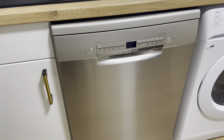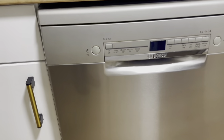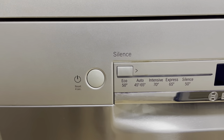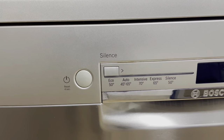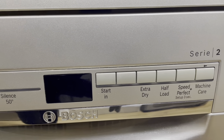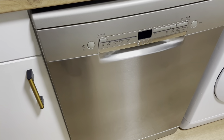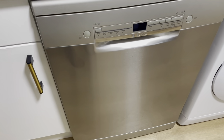This is my dishwasher — I've had it for the last nine months and I still love it. These are the features: you have Eco, Auto which runs at 45 to 65 degrees centigrade, Intensive, Express, and Silent — which is an Eco program at 50 degrees centigrade. You also have the start button, Extra Dry, Half Load, Speed, and Perfect Setup at three minutes, plus Machine Care. I just want to show you how to maximize the space when loading.